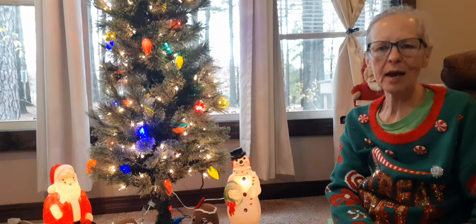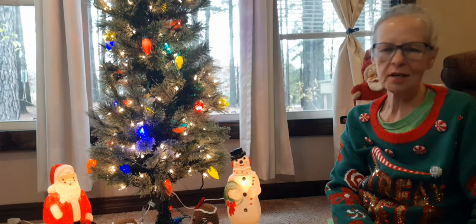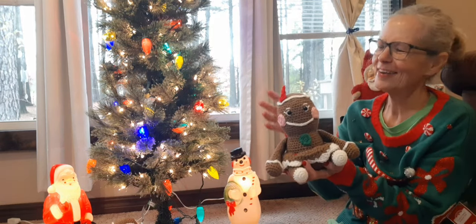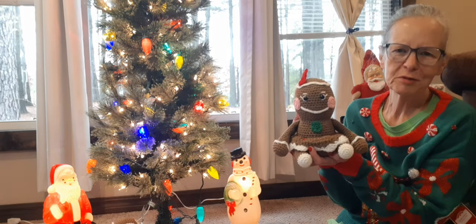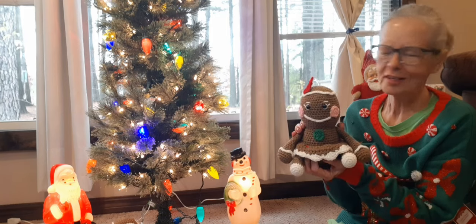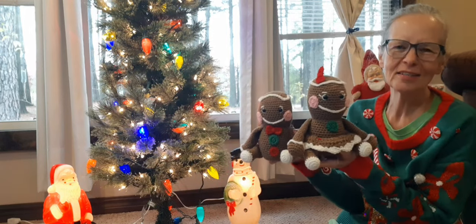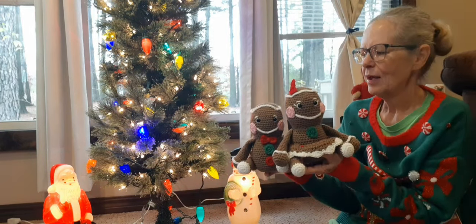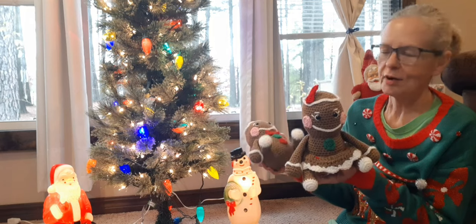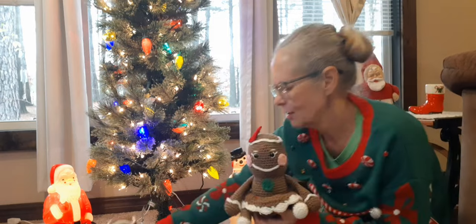I thought I'd come up here and hang with you around the Christmas tree on the floor with Mr. Frosty and Mr. Santa. I have a couple of my gingerbread figures here. This is a pattern by Olive of Stringy Ding Ding - she's got the cutest patterns, I absolutely love them. This is Mrs. Gingerbread and here's Mr. Gingerbread. I made these last year, and I actually need to fix her bow - I didn't do a very good job sewing it on, and I never did get around to fixing it. These were a lot of fun to make.